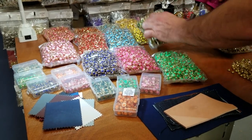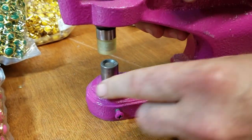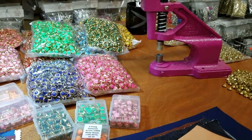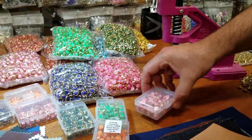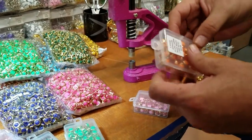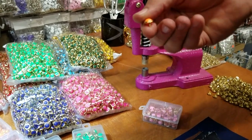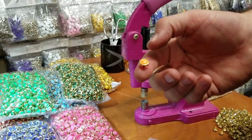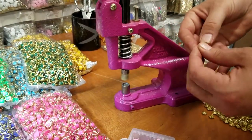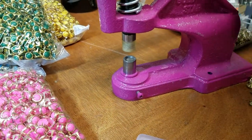I already have the rivet die installed. One good thing about these rivets: you don't need to make a hole. We've already packed these in hundreds and thousands. This one is Hawaiian orange. The rivet goes on top and you have to push it in firmly — make sure it's seated in there.